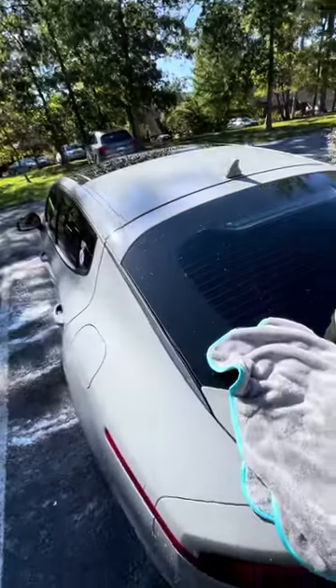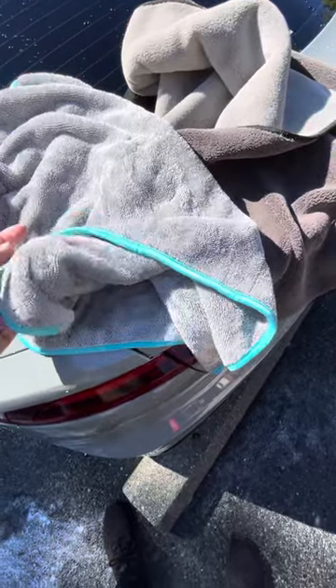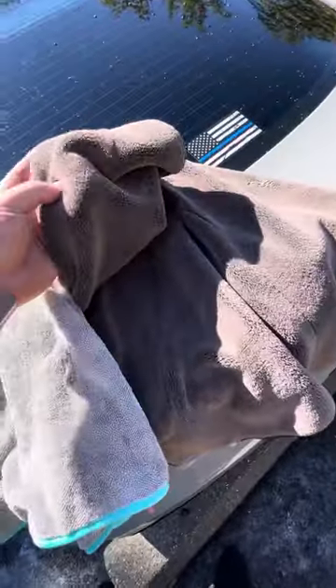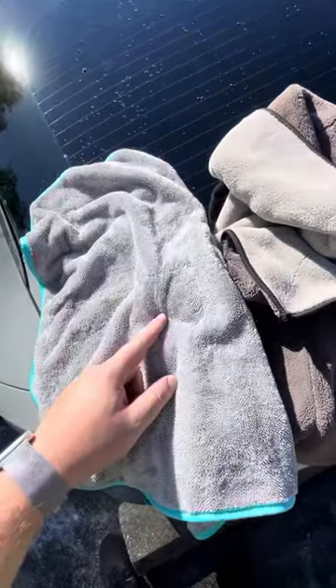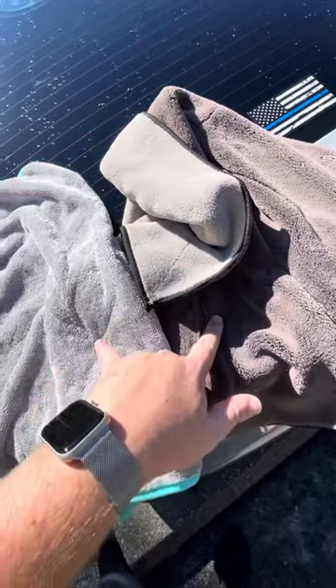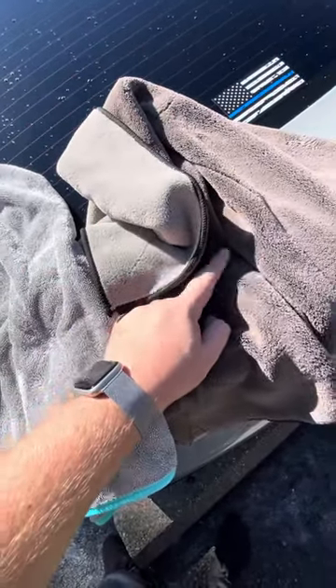I'm washing the stinger here and I just bought this Griot's Garage PFM drying towel. I've always used the Harbor Freight drying towel, but I'm going to show you how much better this is. This one is $25. I can't remember how much the Harbor Freight one is — I think it's cheaper.